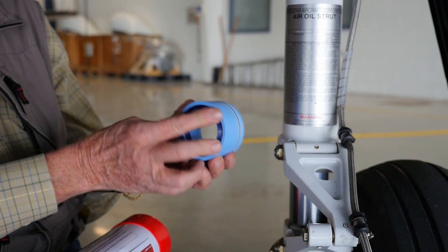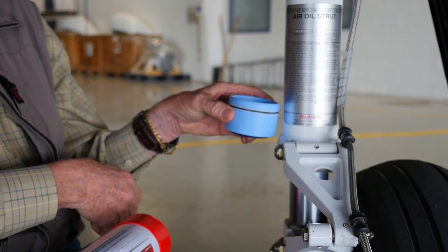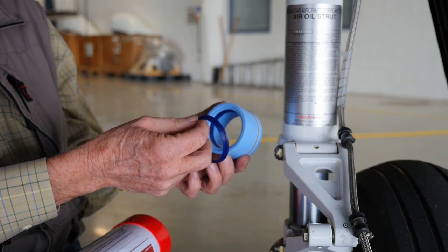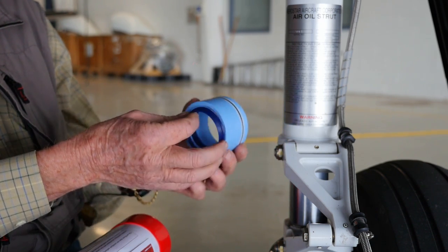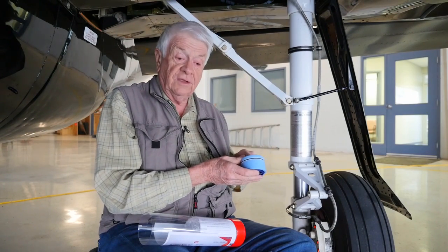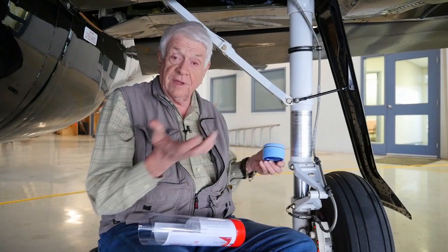The next part is the gland, and this goes right in this area here. This carries the seal which seals the hydraulic fluid, and it has the wiper. We've replaced the metallic wiper with a polymer one. We still retain an O-ring for the static seal on the outside, but the internal seal is a Thor seal, which is a much better seal than an O-ring and should last the life of the airplane.